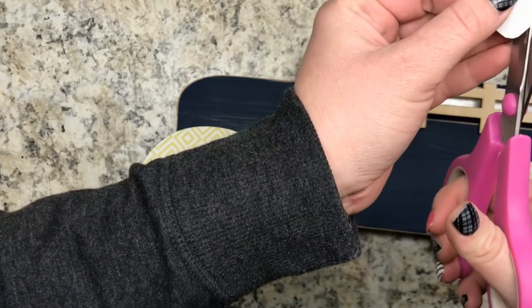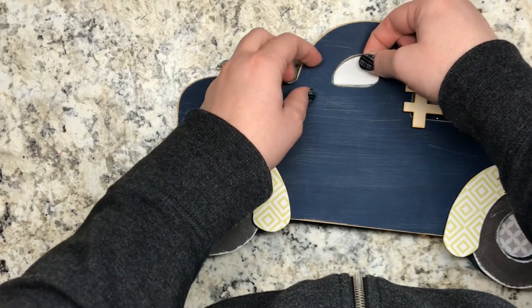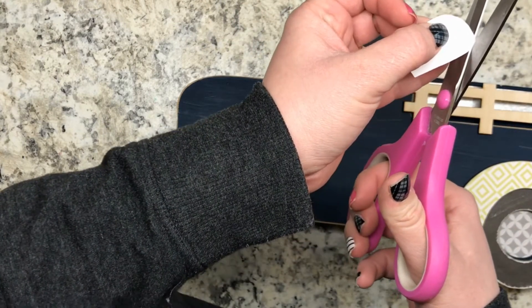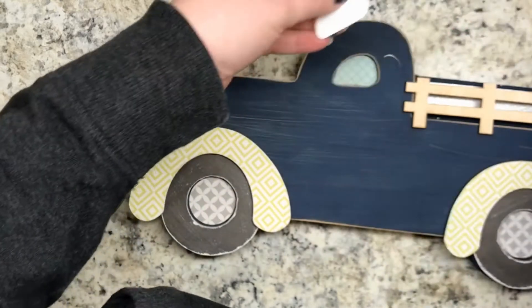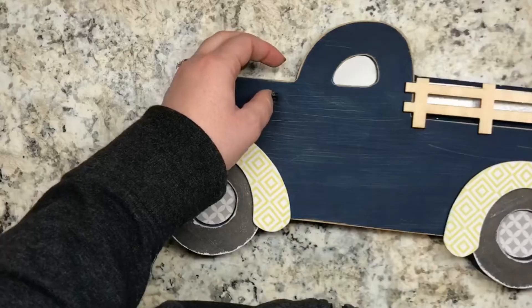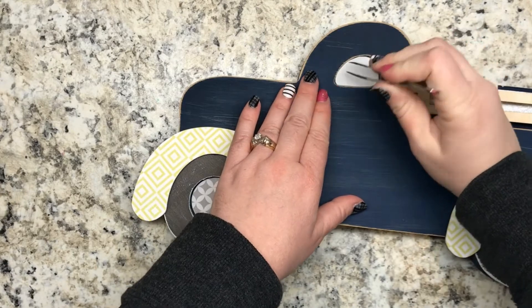Once you get a shape that fits in there perfectly, you can trace it onto the scrapbook paper that you want to use. That is just about there — we'd trim it just a tiny bit more and maybe round this up a tiny bit. I like the paper to be somewhat tight when I put it in.